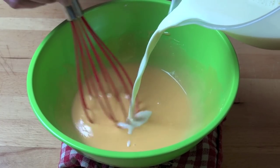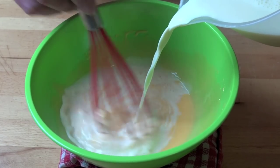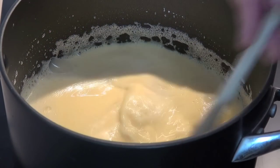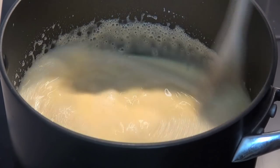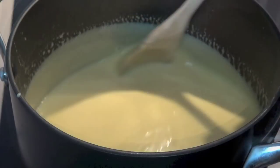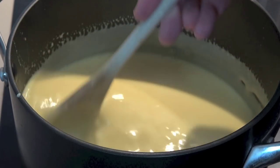Next we're going to gradually add in our hot milk mixture and just whisk that all together. Then return the custard mixture to the pan and over a medium heat we're just going to stir this for about 10 to 15 minutes or until it thickens up and our custard is just about ready to serve.